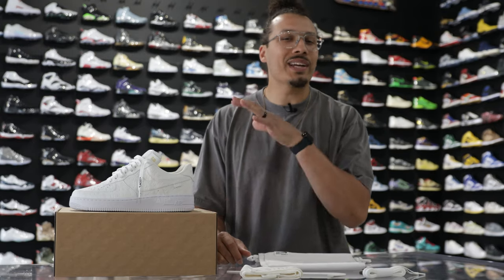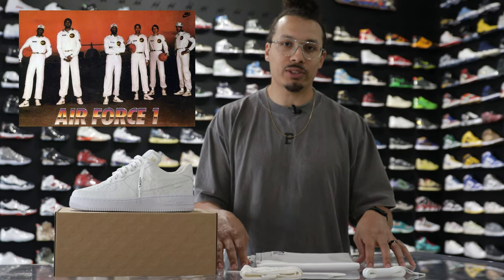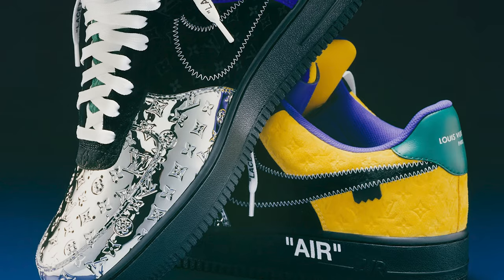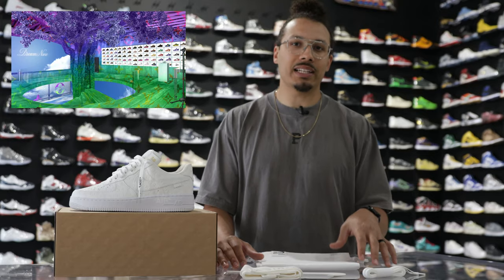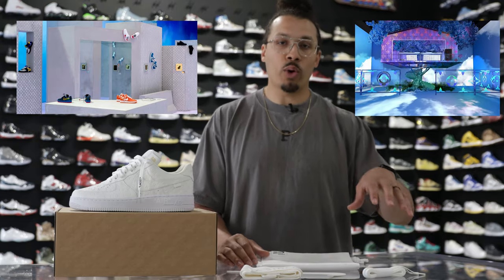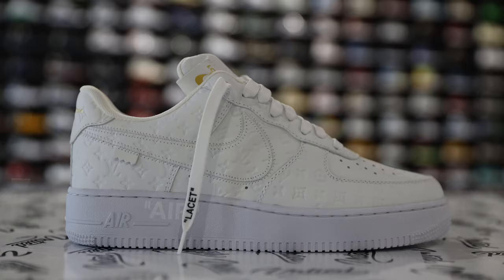Before we start breaking down this sneaker, we got to talk about the history first. Back in 1982, the Air Force One originally came out. With this year being the 40th anniversary, it only made sense to collaborate with Virgil for the Louis Vuitton exclusive Air Force One. You've probably seen a lot of hype over the past six months — the different variations from the museum, the colorways that released to the public, the friends and family versions, and then obviously these right here.